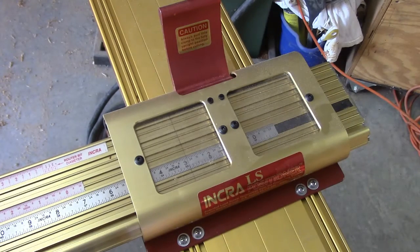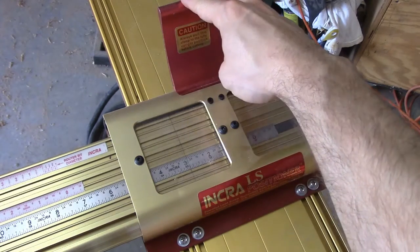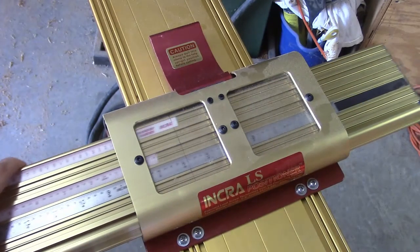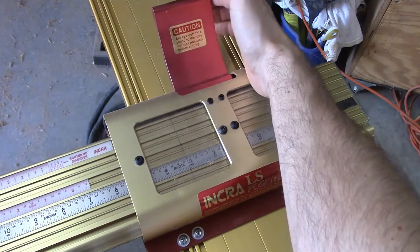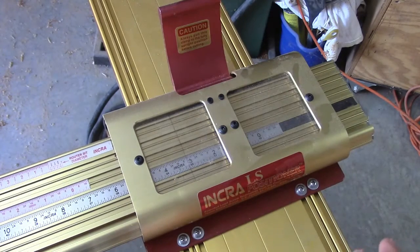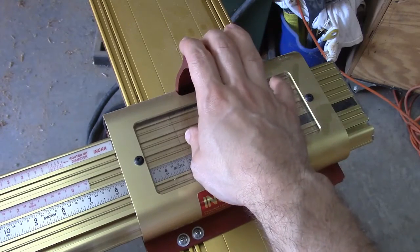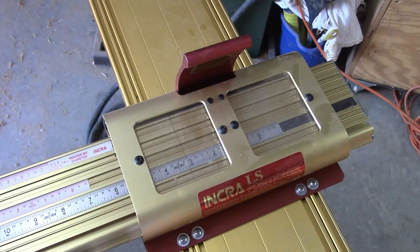Then you have multiple auxiliary scales that are plastic right here, and those can be set independently for a particular project you may have at hand. This right here is the lock and cam. With it in the far back position, with one hand you can slide the fence assembly across the table saw or up and down the rails. With it pulled up to the first click or notch, you can use the incremental positioner to advance or retract the fence in increments of one one-thousandth of an inch. And then finally you have the fully locked position, and you'll hear it clamp down with a little thud. At that point the fence is fully locked down at the positioner, and you can proceed to making a cut.